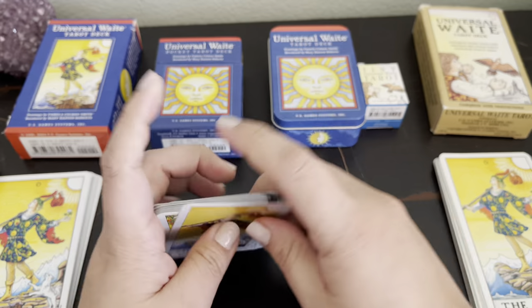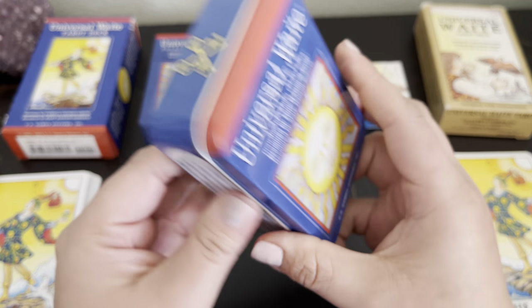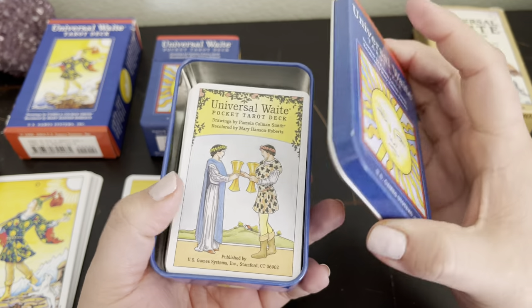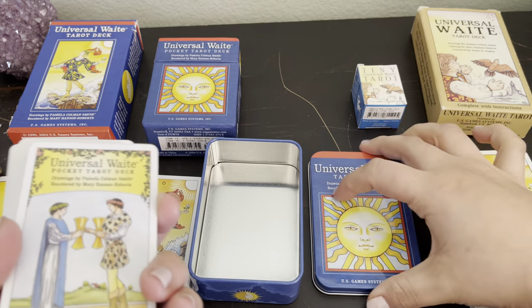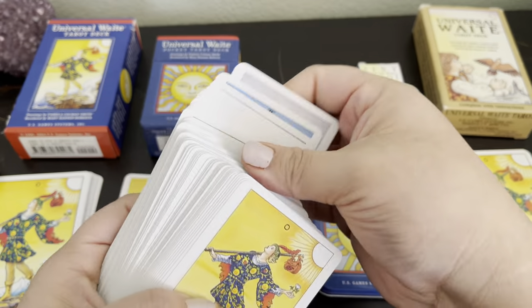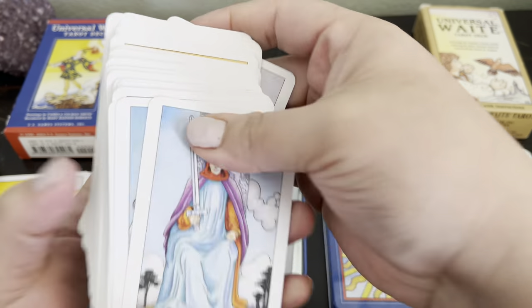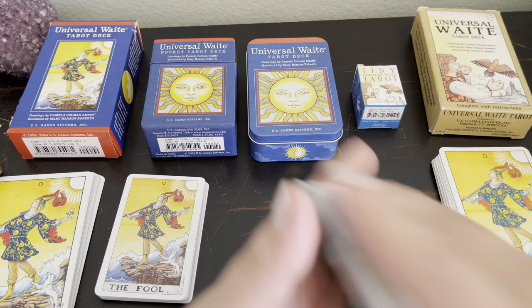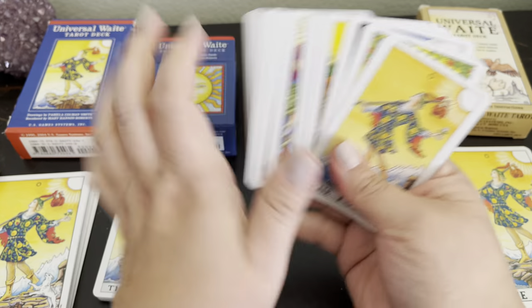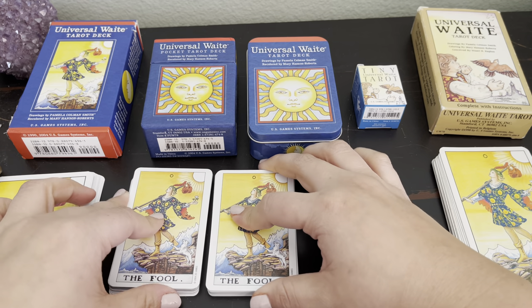I haven't worked with this deck, so you can tell it wasn't in the usual order. There's the pocket. And then you have the tin. I'm not usually a tin person — I think they're cool to put the decks inside of, but I'm not a pocket-sized deck type of person. The tin has the same look — it looks like it's going to be the same as the pocket, with the sun on the cover. Like I was saying, I don't like small decks; I like standard size. The tin and the pocket edition look to be the same exact thing.